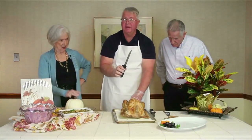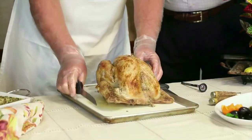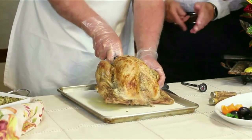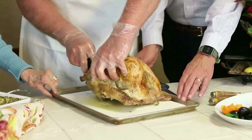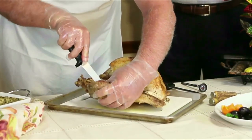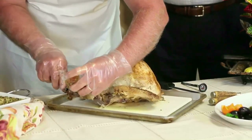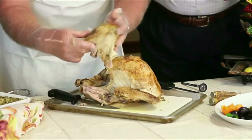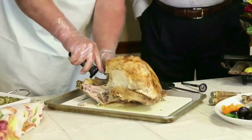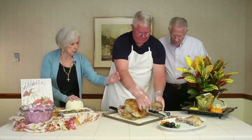Turkeys are really easy to cut up. Make sure you have a sharp knife. Cut the loose skin, then pop the leg open — you'll feel a pop in the joint. Find where the joint opens, cut right through it, and you won't have to cut any bone. That gives you the thigh and the leg. There are two sides, so make sure you do both.